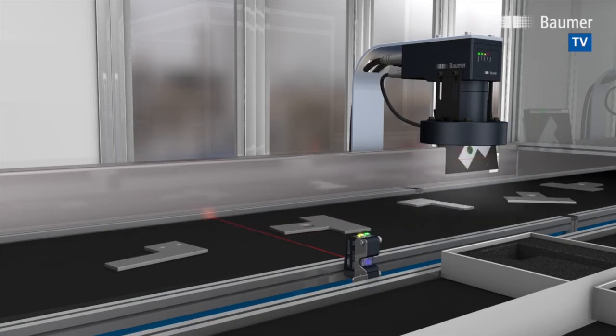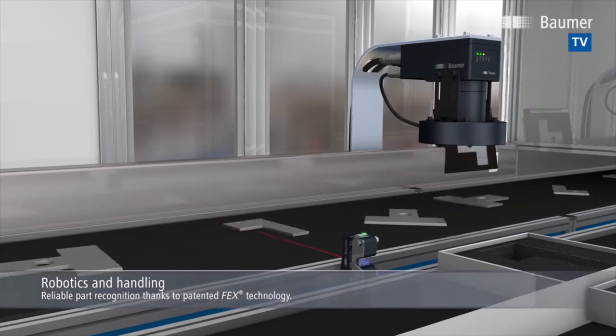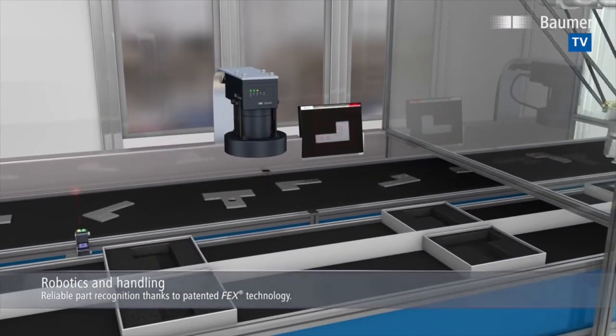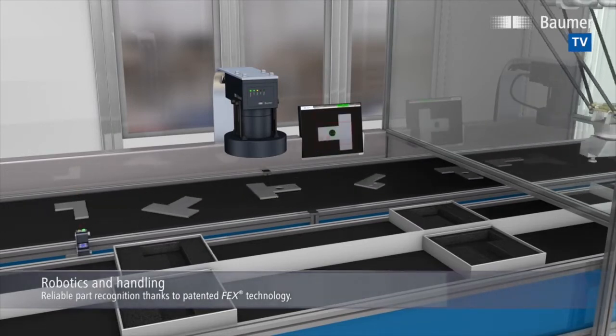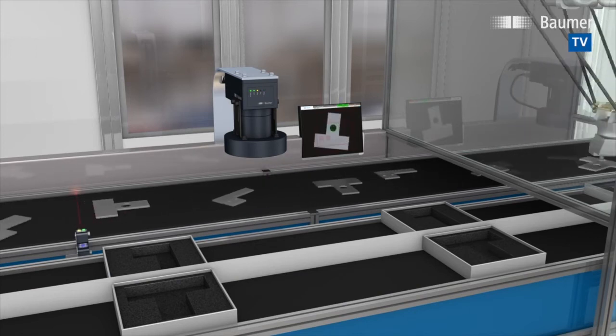Part inspection and sorting is an everyday occurrence in most industries. Which part is being inspected right now? Are all drill holes present? What is the part position? The typical rather large working distance in pick and place applications calls for powerful illumination.